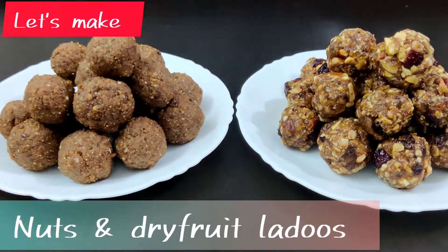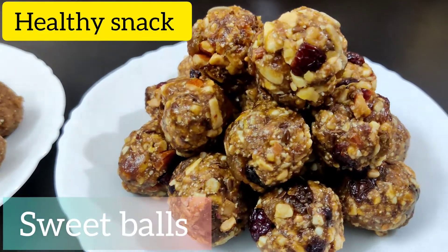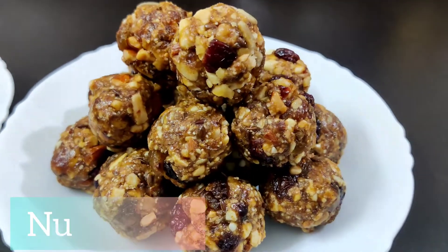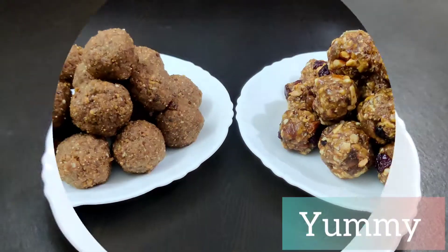Hello friends, today I will show you how to make nuts and dry fruits ladu, we can also call them sweet balls. Using the same ingredients we'll make two different types of ladu, so let's begin.